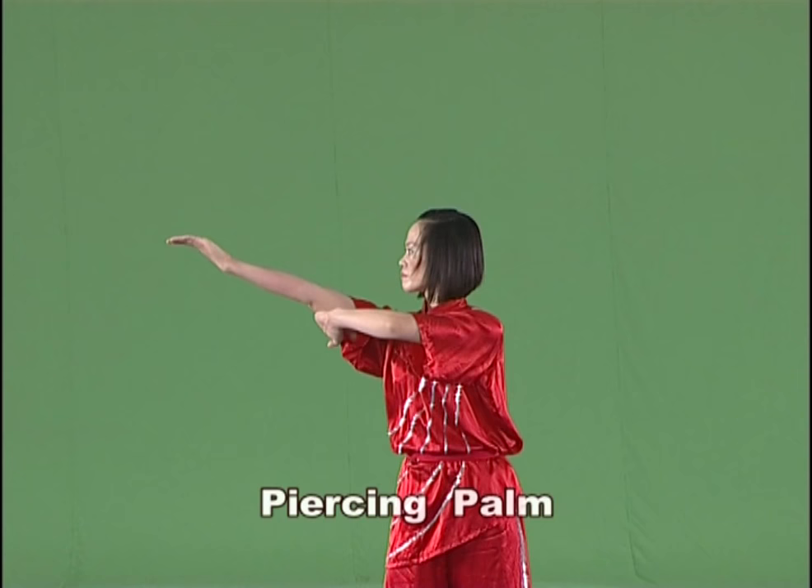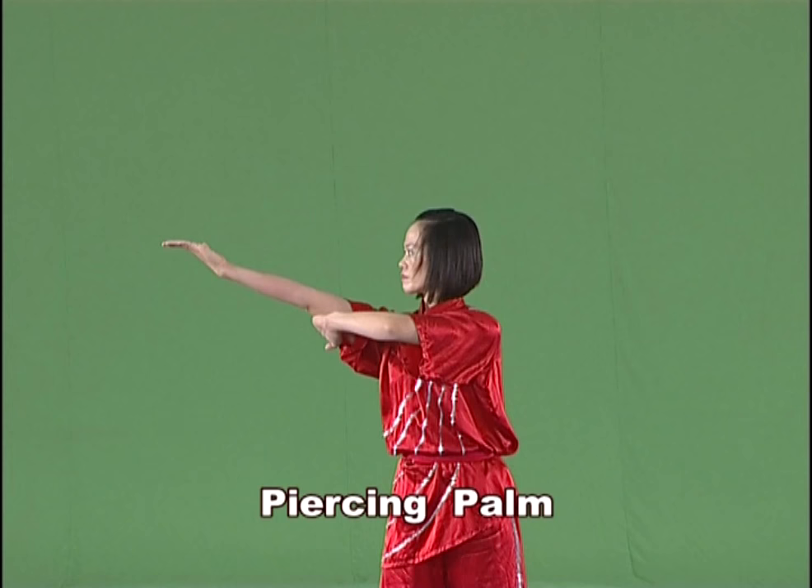Piercing palm. Stretch the bent arm along the body with the palm of the hand up and the strength extending onto the fingertips.